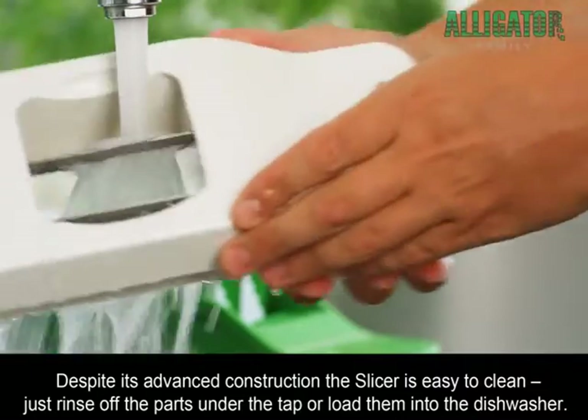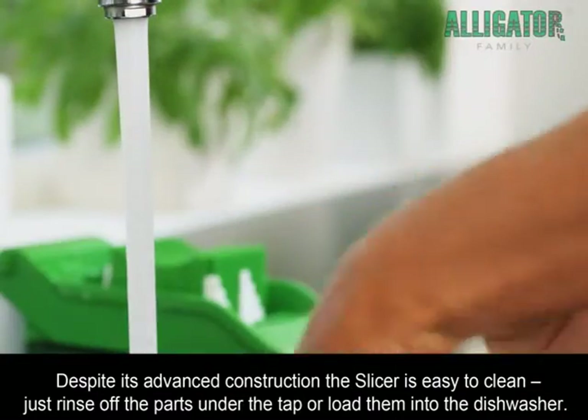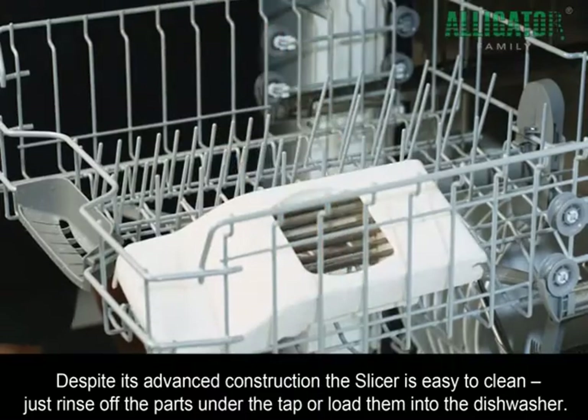Despite its advanced construction, the Slicer is easy to clean. Just rinse off the parts under the tap or load them into the dishwasher.